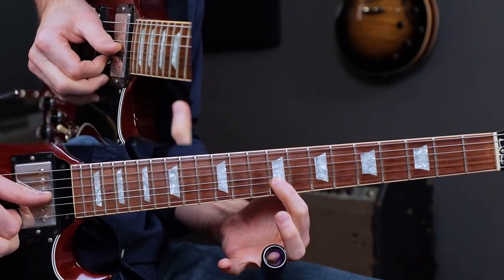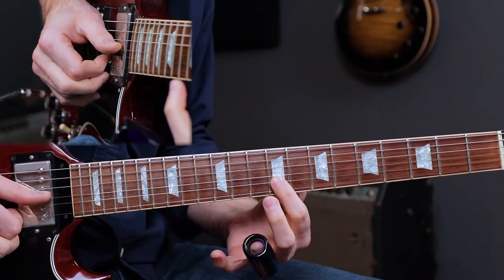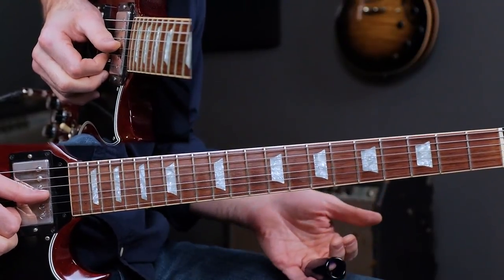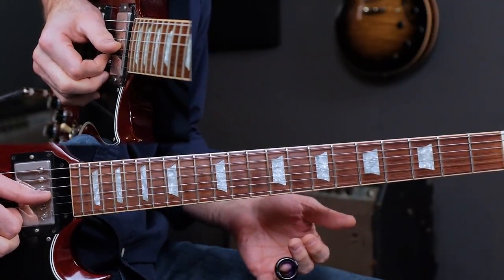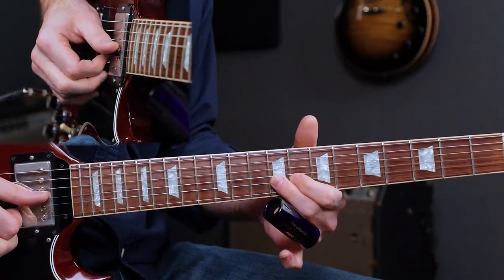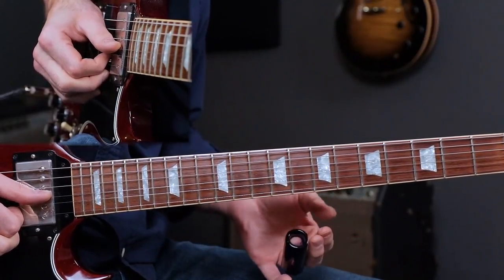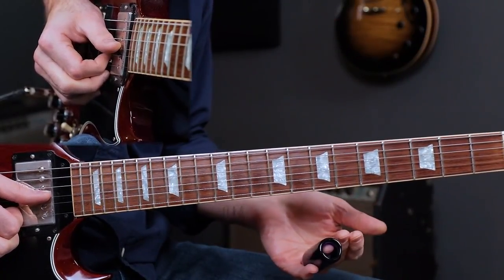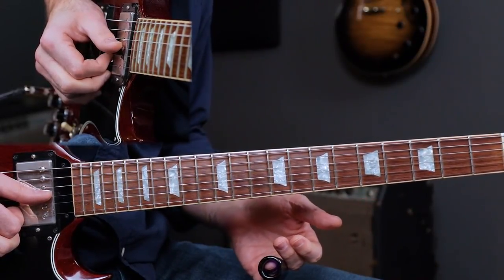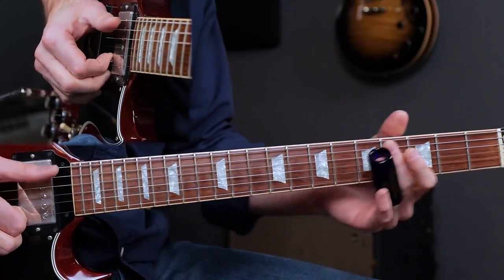We're on the 9th fret right here on the B string, and that note is a major third in the key of E, so it sounds great to start off this major blues. If you're playing an E major chord, the major third is a crucial note within that chord, so it sounds great to just slide into that note on the 9th fret of the B string.